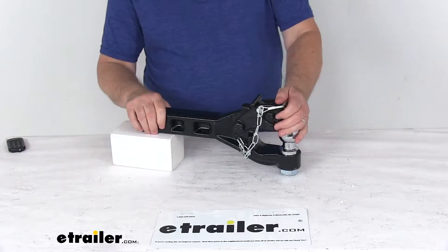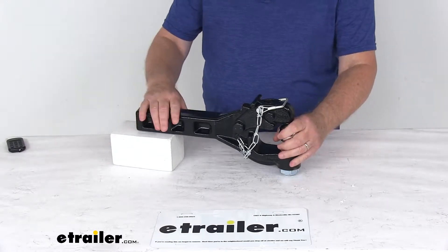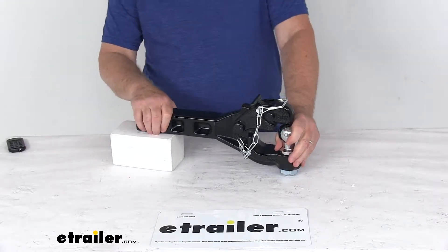Today we're going to take a look at the Byers Products Combination Pinto Hook with 50mm diameter ball for 2-inch hitches and a 12,000 pound gross towing weight capacity.